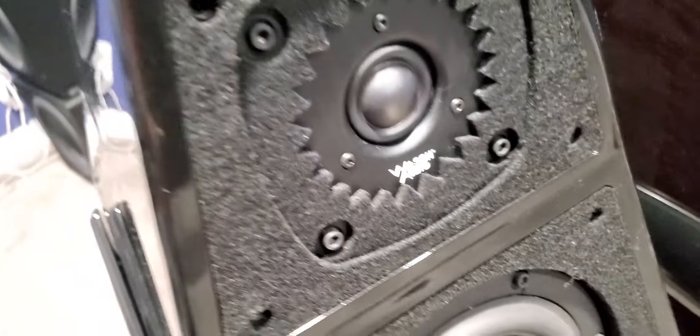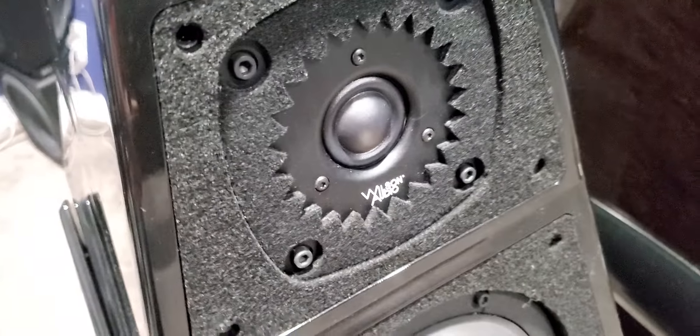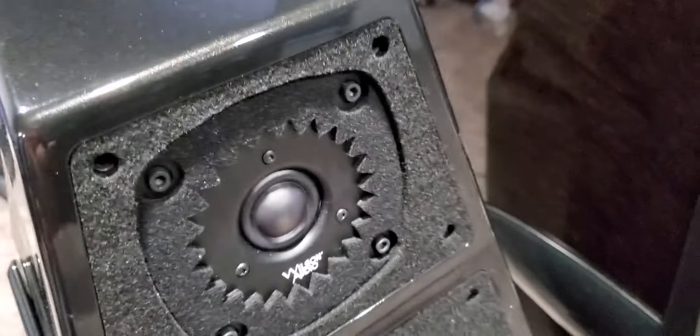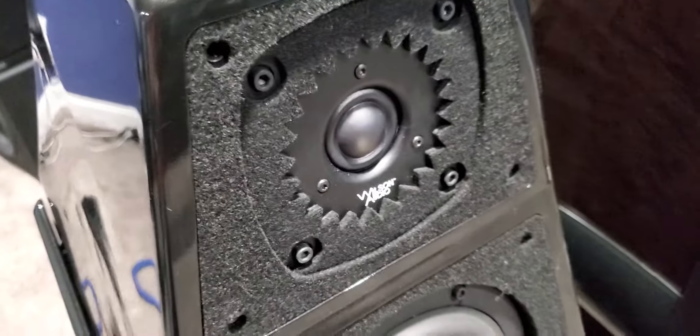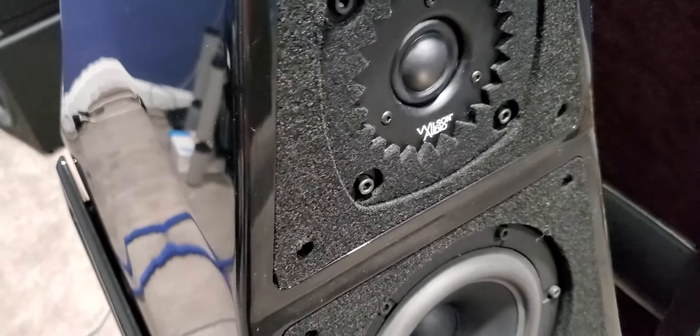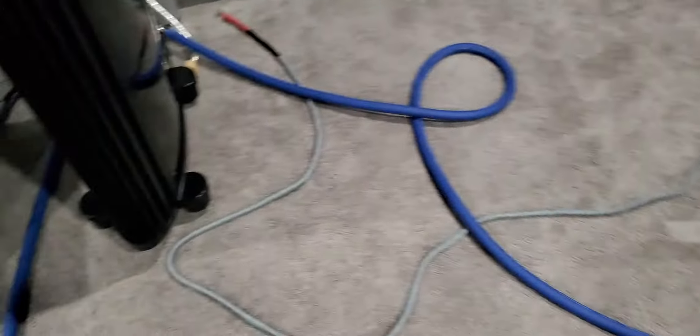I'm just going to connect one speaker for now. The problem follows the binding post on the left. So I'm thinking something's wrong because the left side of the amplifier is just acting up.